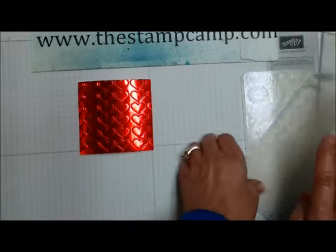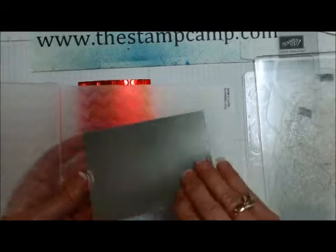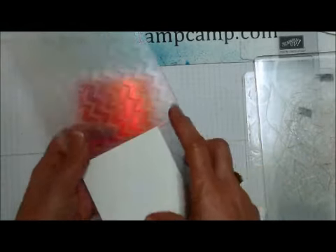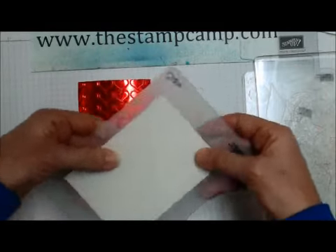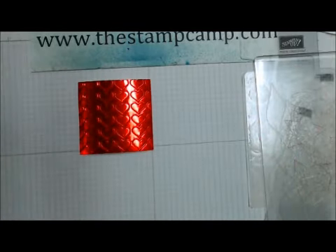I like to do the chevron embossing folder with the silver foil and run that through. Just place it in there and run that through the Big Shot.